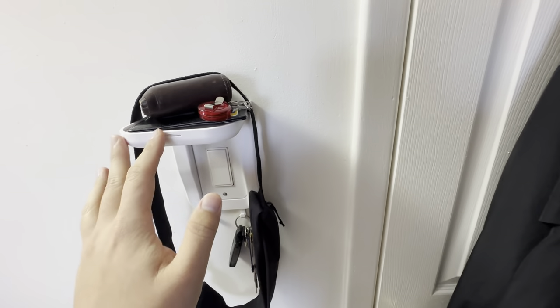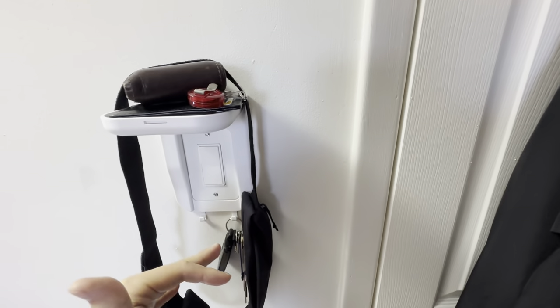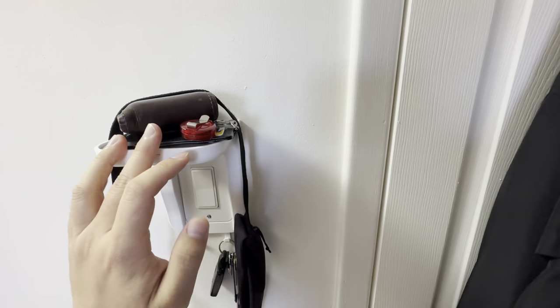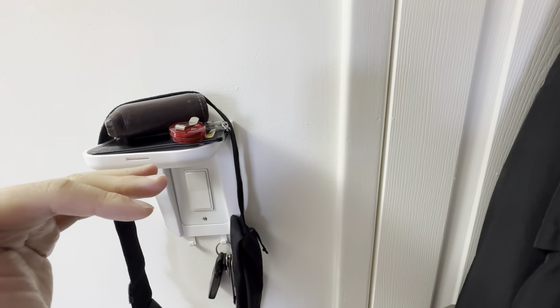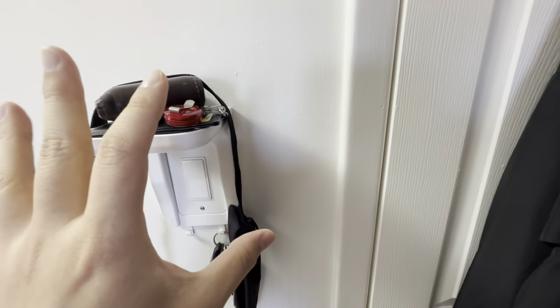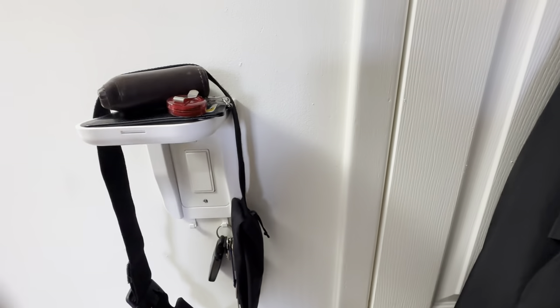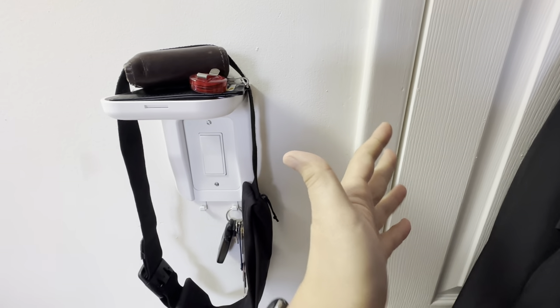And that's the great thing — you can't miss it because it's all right here. It's better than a table or a shelf because this is more of a chest-level or eye-level location for you to really have all of the essentials in one place. Grab it and you're out the door in no time.